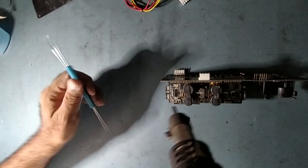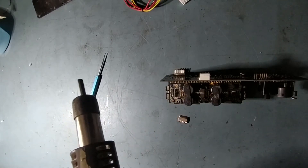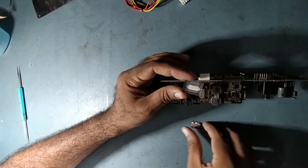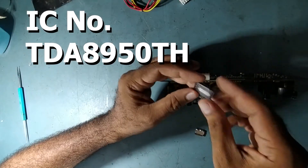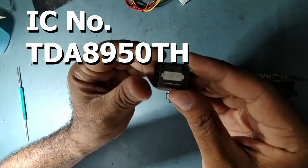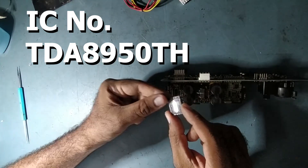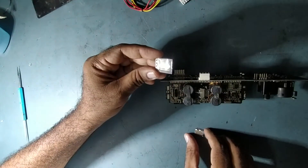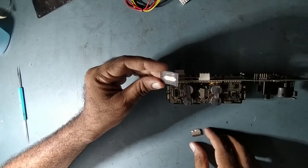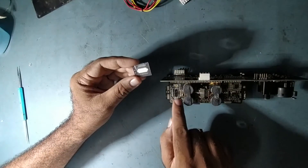I have removed the old IC. Now I will clean this area. This is the old IC and I have the new IC with me. I will clean the area first and then fix the new IC. The number of this IC is TDA8950TH.